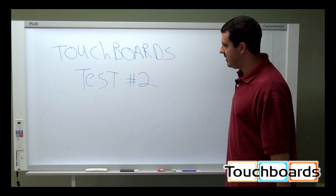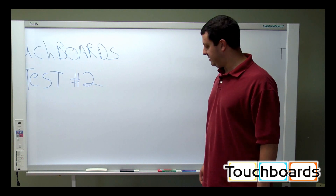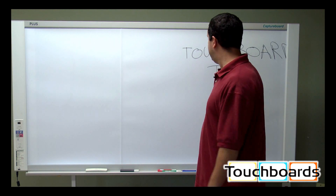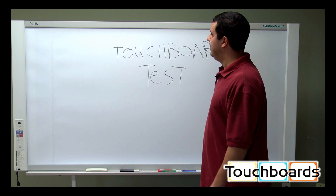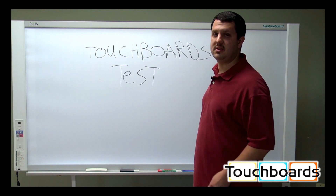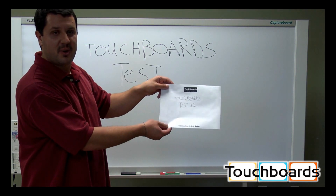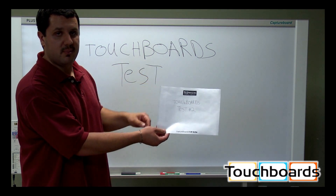So it's going to scan this again, and then once it's completed we will see a page coming out the bottom. As you can see, the screen surface is rotating around — this is the original message I wrote on here coming back around again. So you do have two complete surfaces that you can write on before you need to erase anything. The printer's printing now. Here's the printout from our printer — as you can see, it says 'TouchBoards Test Number Two,' just as I wrote it on the board.